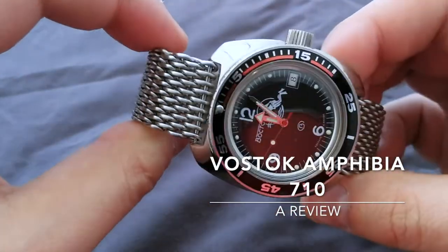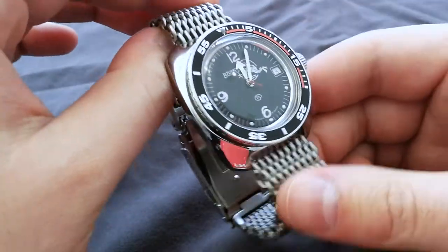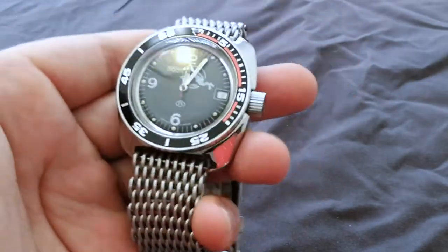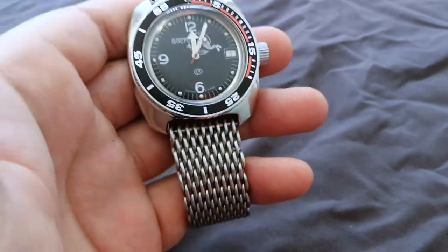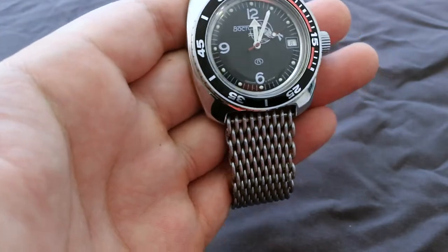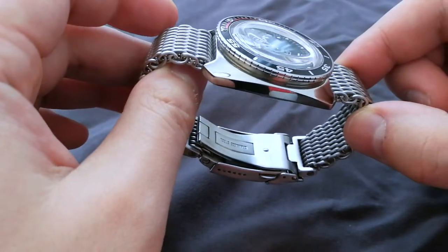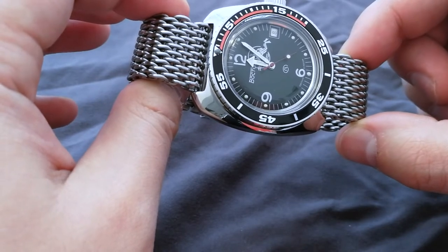Hi everyone. I'd like to do a review of my Vostok Amphibia ScubaDude with the 710 case. I want to preface that I really like this watch, so any negatives are not a huge deal to me. First off, I'd like to talk price. This watch is about $79 to $80 depending on where you get it. There are tons of sellers on eBay. I bought this one from Marinoam.com, which is the official supplier and manufacturer of Vostok watches.